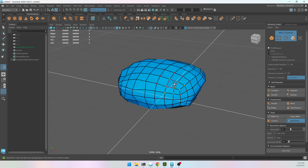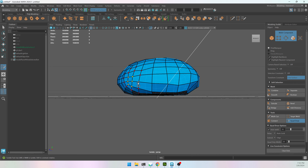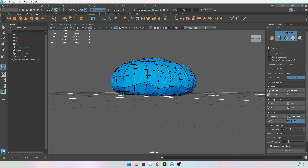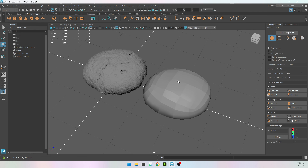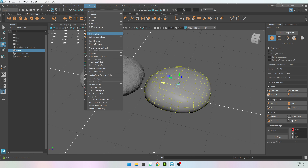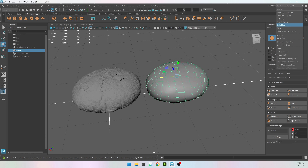I can relax multiple vertices at the same time in areas that need more geometry. If I hold Control while in Quad Draw it will give me a new edge loop going all the way around. When I'm happy with the result, I'll turn off live mode so I can move and inspect the model. I have a similar looking shape. I'll go to soften edge — Shift+Right Click > Soften Edge, or Mesh Display > Soften Edge. It's the right shape, 264 faces instead of 2 million.